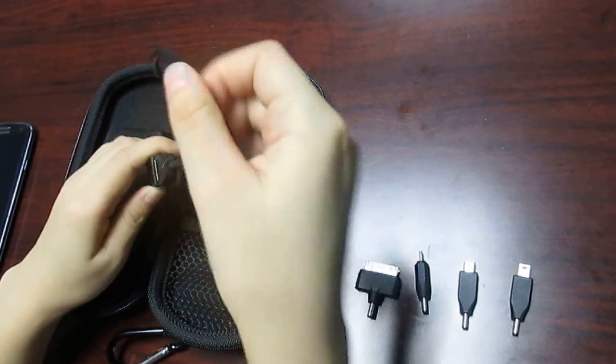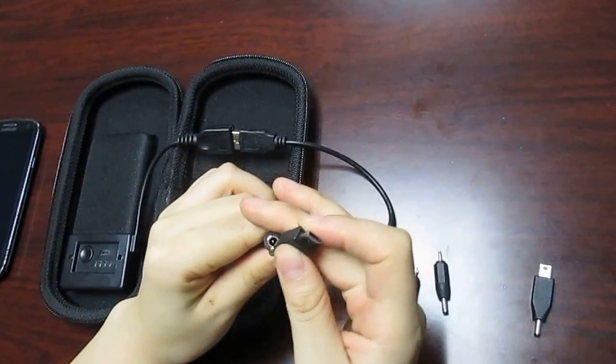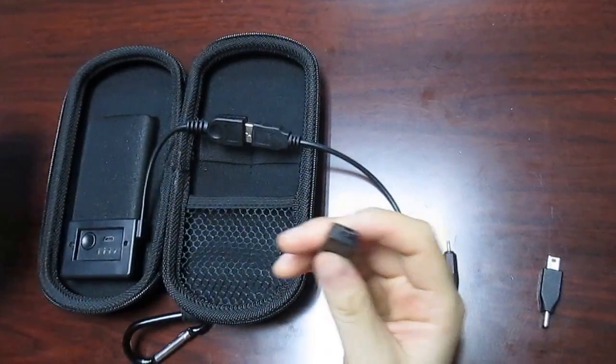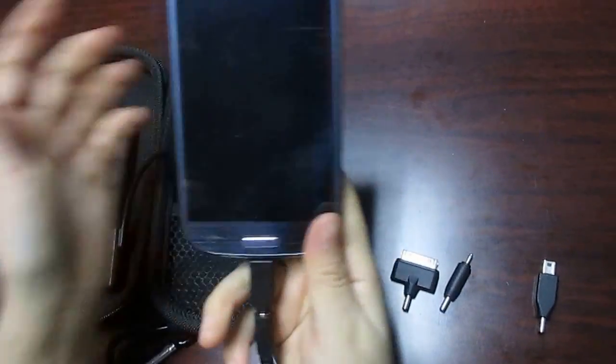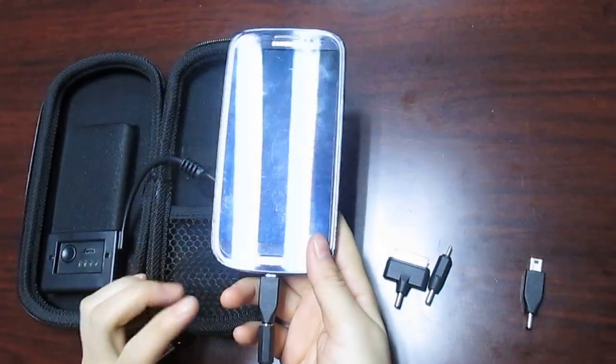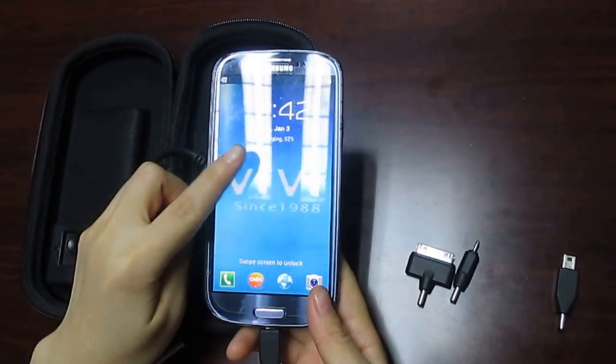First, connect and choose the micro USB. You can charge most smartphones like Samsung, BlackBerry, HTC and so on. But before you charge, don't forget to press this button. Look — charging.